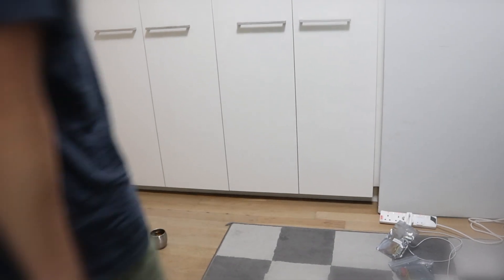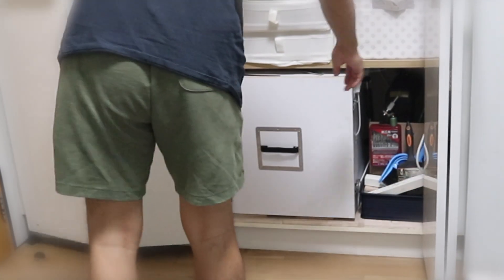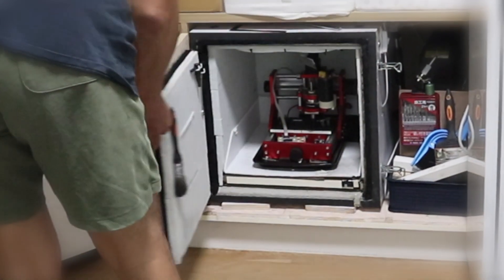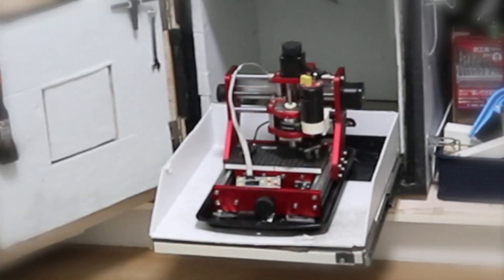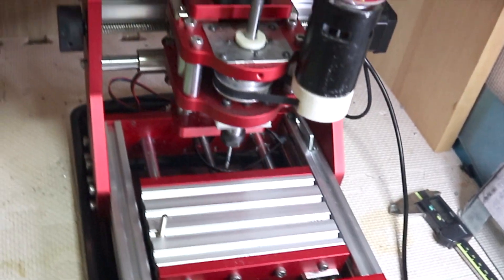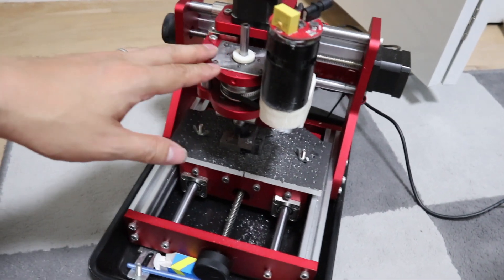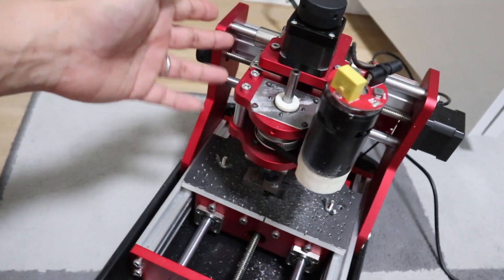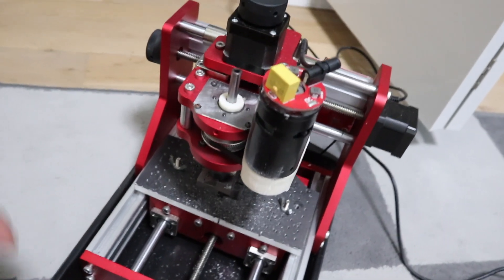Hi guys, this time it is a modification of the CNC 1310. This was an excellent modification and I am very happy with it. If you have a desktop CNC router or 3D printer like this one, this is definitely a modification you should do. I was surprised to see it in use, which I will explain in the latter part of the video. When you try to machine steel with a home CNC router like this, you usually can't cut it properly.